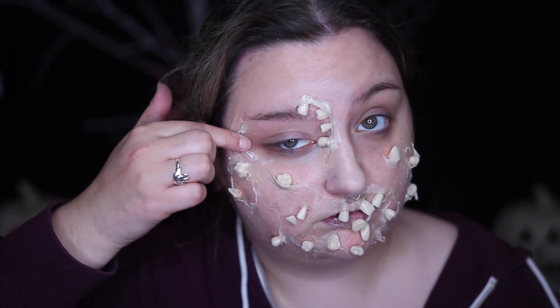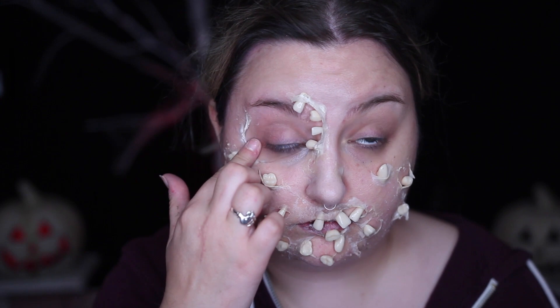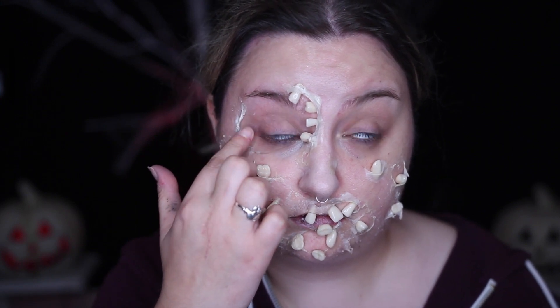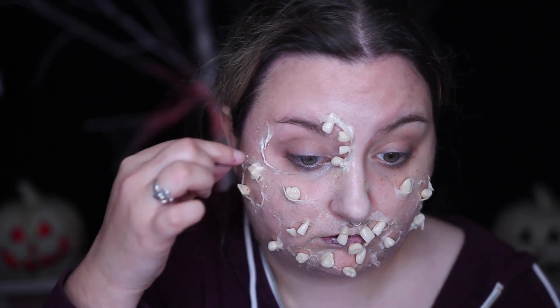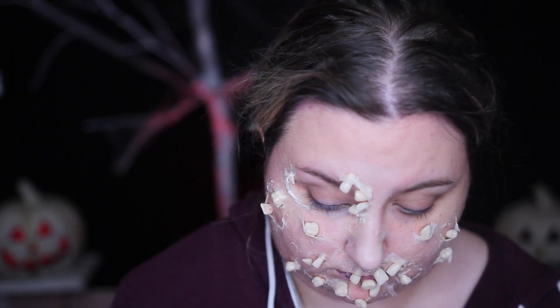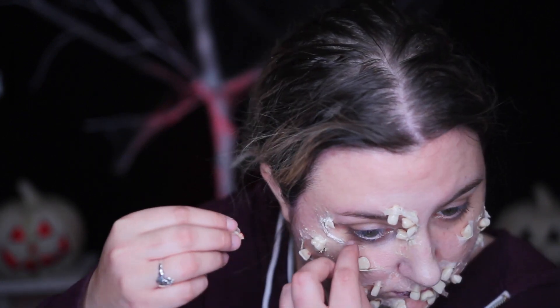I applied them all over my face, around my eye, all over. At this point I was looking at this like, wow, this looks so cool — it doesn't just look like I have teeth glued over my face or anything. But everything can be salvaged with big blood, so we're going to be adding a lot of that later.